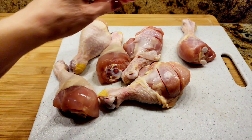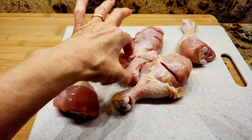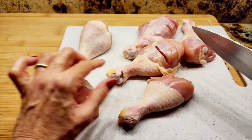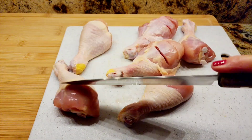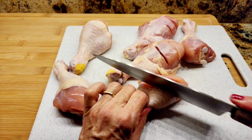Hi everybody, welcome to my channel Rosie Cooks. I'm making some yummy chicken. I have chicken legs — one, two, three, four, five, six. First I'm going to slice them.